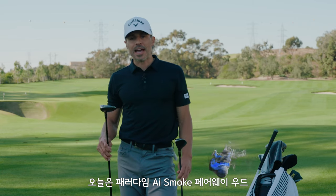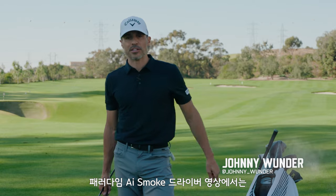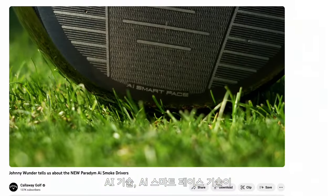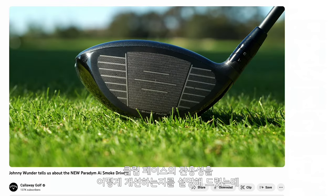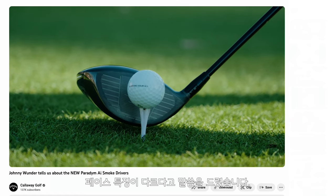What we have now is the Paradigm AI Smoke Fairy Woods and Hybrids. If you saw the Paradigm AI Smoke Driver video, I went in-depth about AI technology, about the AI Smart Face, about how it makes it more forgiving across the face for all golfers. We talked a little bit about swing code, about how there is a face for every golfer.